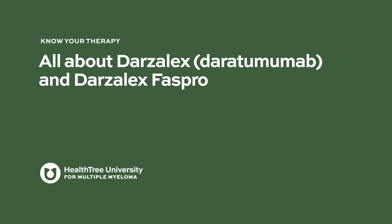All about Darzalex, or Daratumumab, and Darzalex FasPro. Hi, my name is Don Benson. I'm a professor of medicine at The Ohio State University with our multiple myeloma program here, and very grateful to be part of the series talking about monoclonal antibodies.